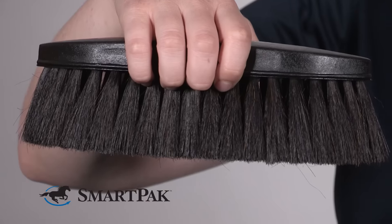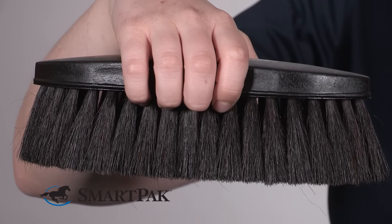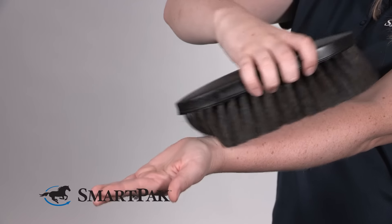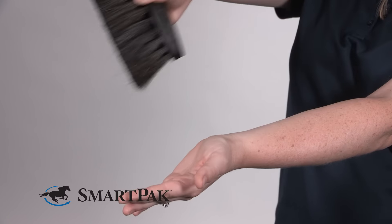The handle of this brush is very comfortable to hold, and it's made out of a shatter-resistant material. This particular brush is made out of 100% horse hair bristles. I like to use it as a finishing brush for the sensitive areas of my horse's body.